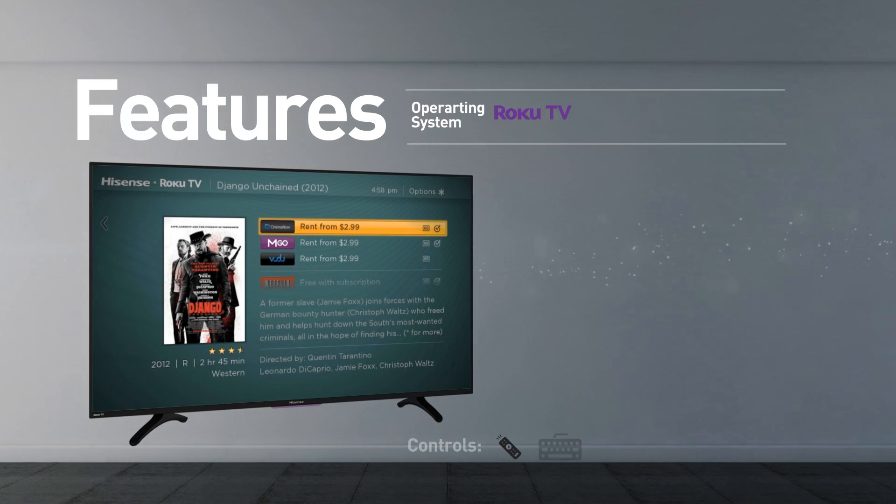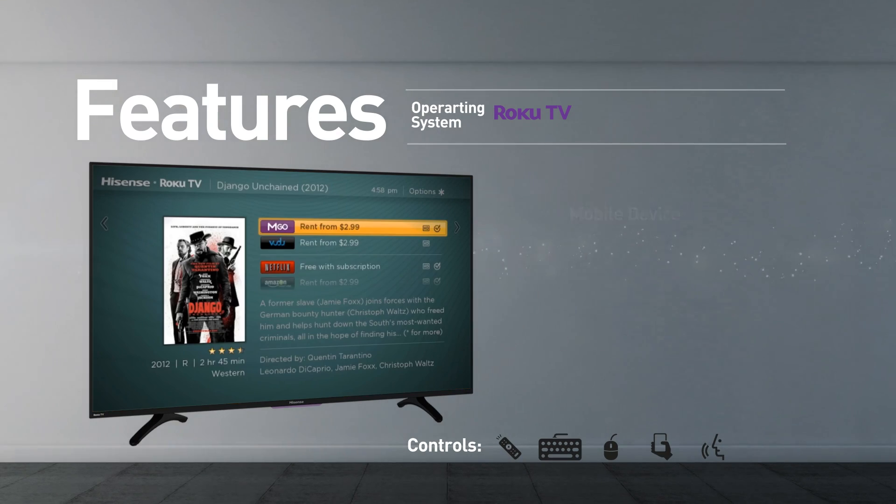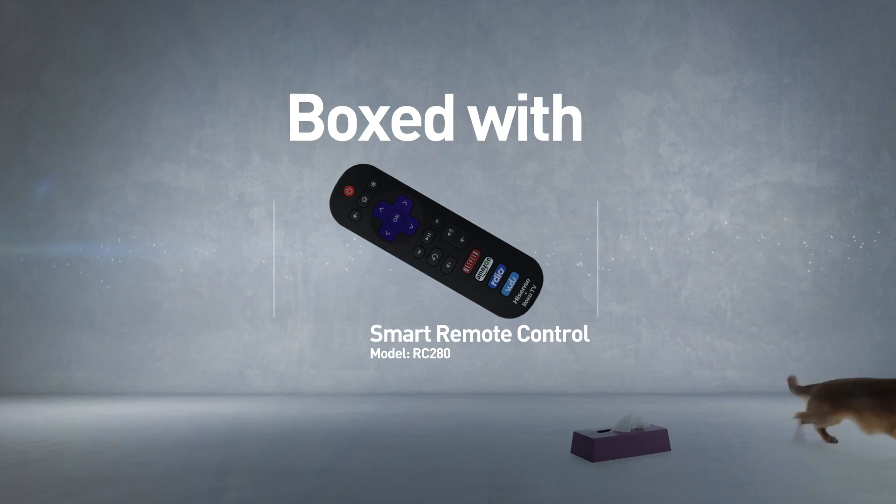The TV can be controlled using a remote control, keyboard, mouse, mobile device, and voice. This model comes boxed with a Smart Remote Control.